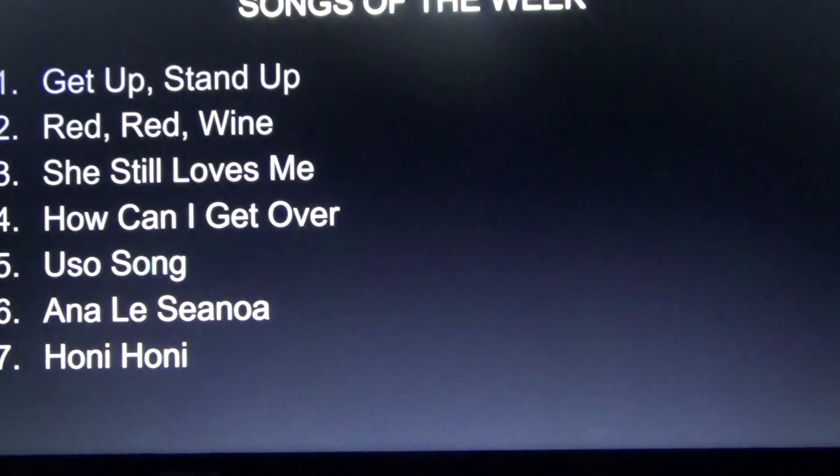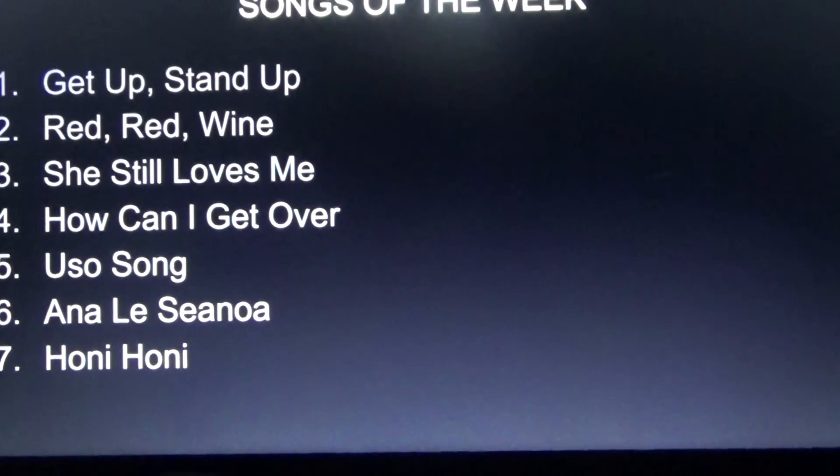These are some of the strumming songs we'll be doing this week: Get Up Stand Up, Fever and Wine, She Still Loves Me, Get Over, Uso Song, Aloha Senoa, and Honi Honi. So that's what we're doing for week one. If you have any questions, always ask — email me or get a pass. Welcome everybody, bye!